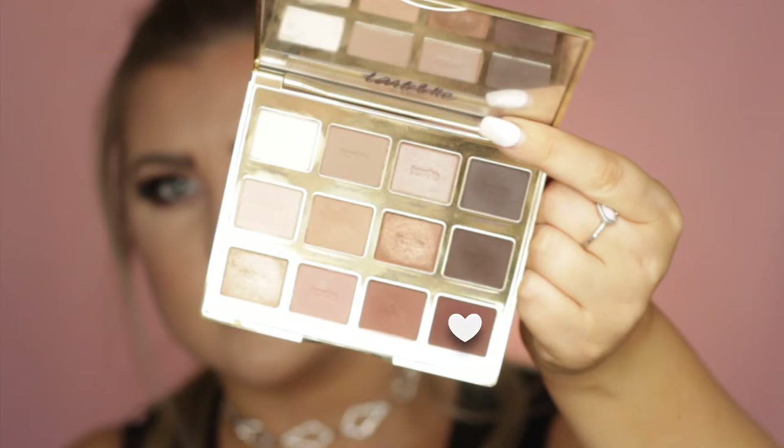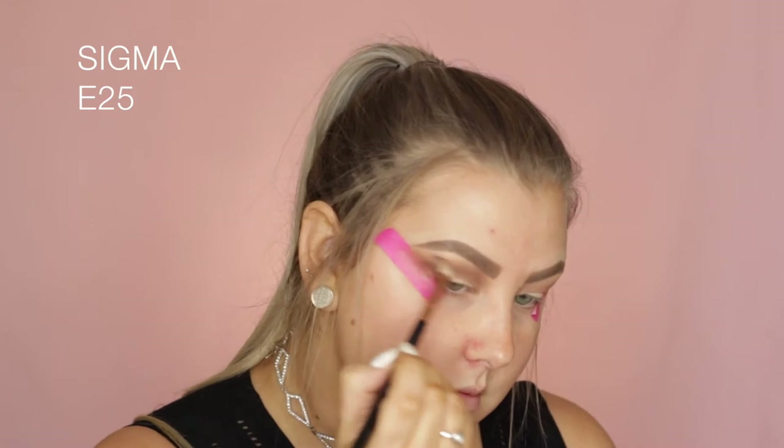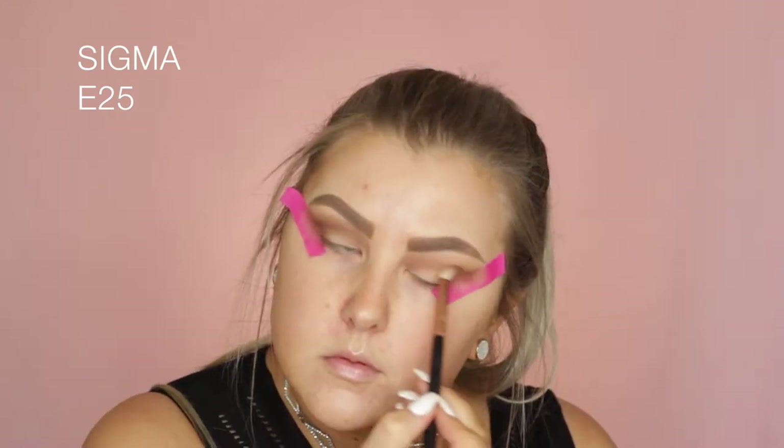Then I'm taking the shade next to it, which is even deeper but a similar sort of tone, and I'm using an E25 which is much more precise, just doing the same thing and building up all my colors.